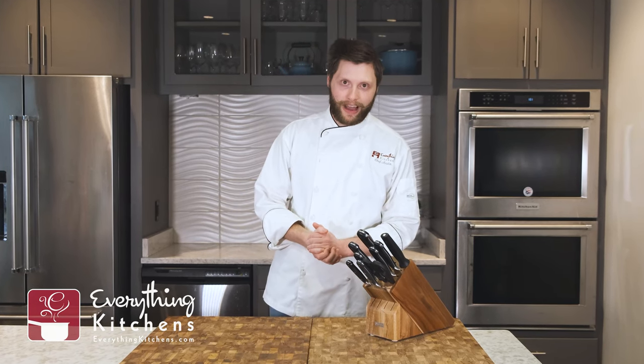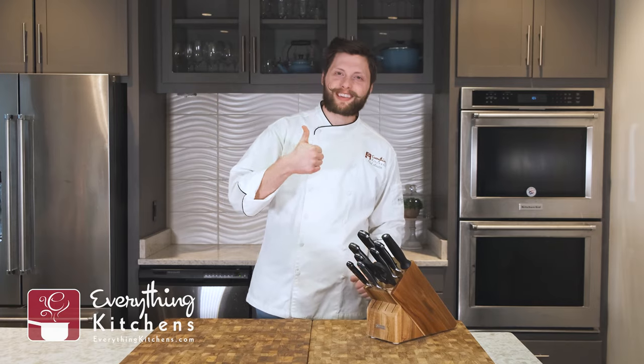If you have any questions about your Wüsthof knives at home, let us know — we would love to help you out. If you like this video, be sure to give us a like and subscribe to Everything Kitchens for more great kitchen content.